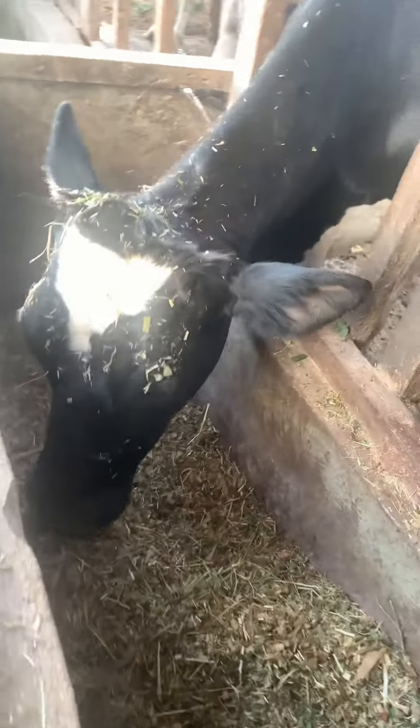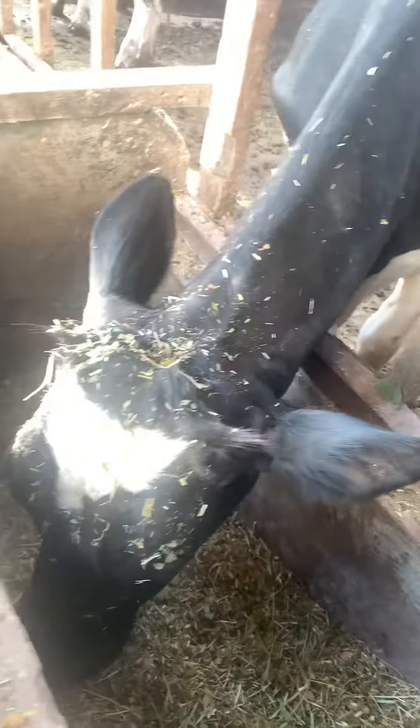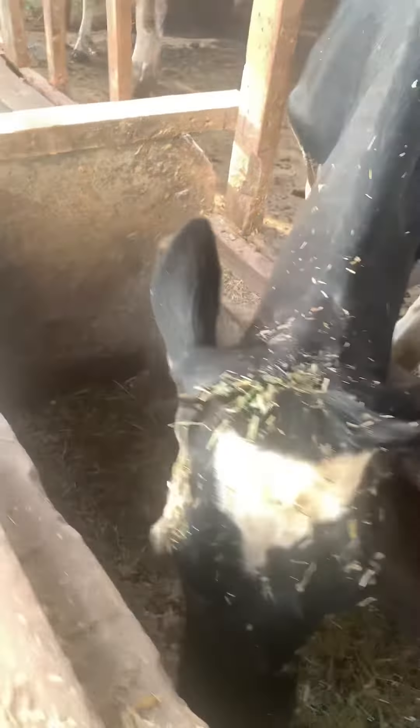We also add minerals, which are the mineral salts, at least to make our cows look the way they do.